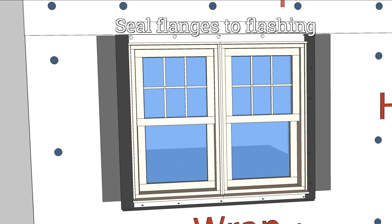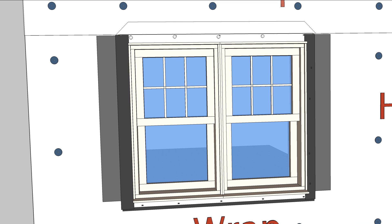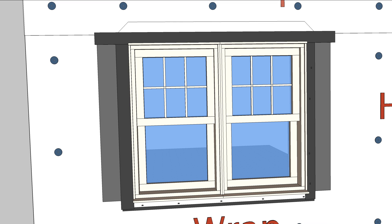Tape over the side flanges to make the air seal, extending about an inch above the top of the window but not above the tape at the head flange. This tape should extend past the side tape, bridging any gaps between the window and the wall sheathing.